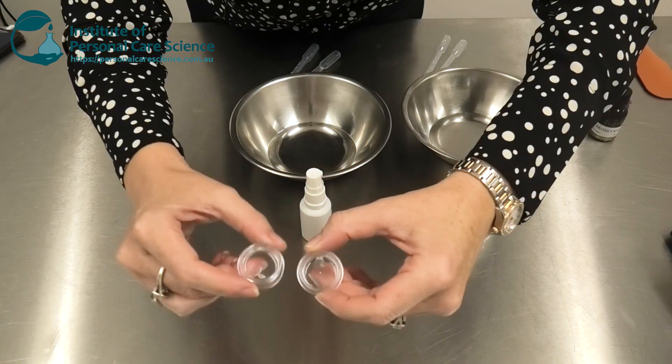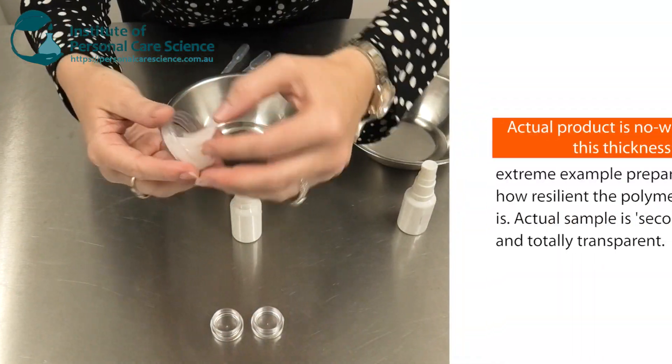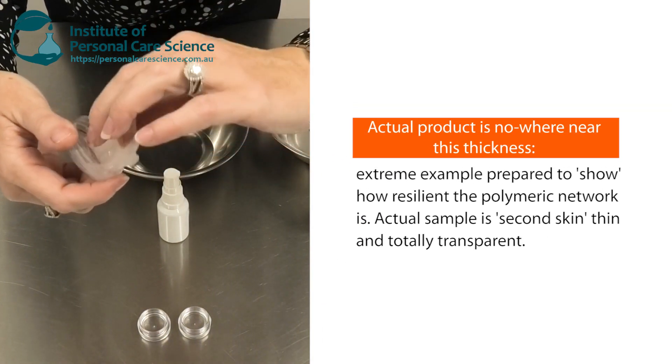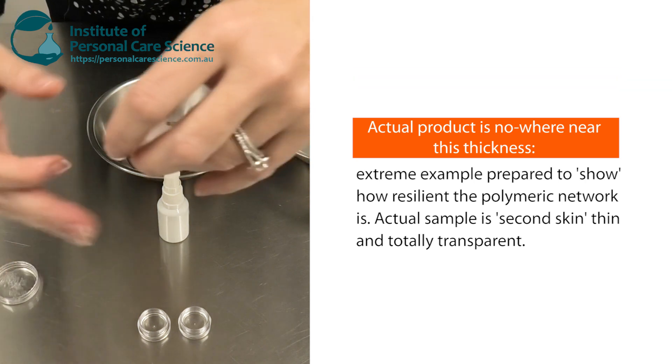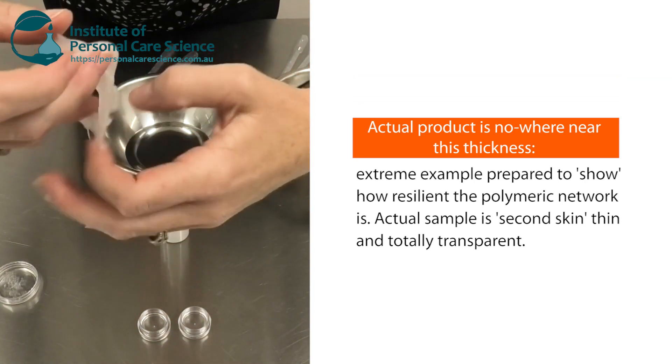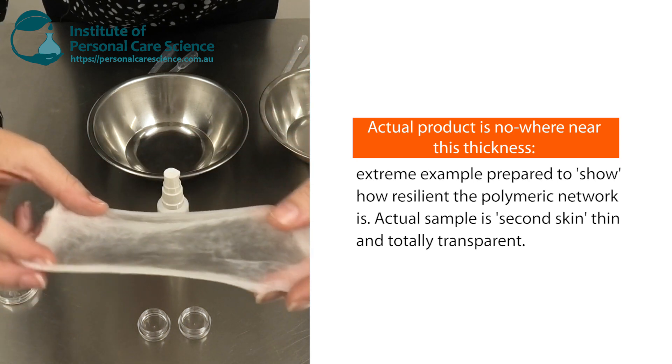Now, because it's transparent, what I've done is I've prepared one earlier where I've mixed it and made it extremely thick so that you can see what's happening. I've also put a little bit of a substance in here so you can actually see the polymer that forms rather than it being completely transparent.